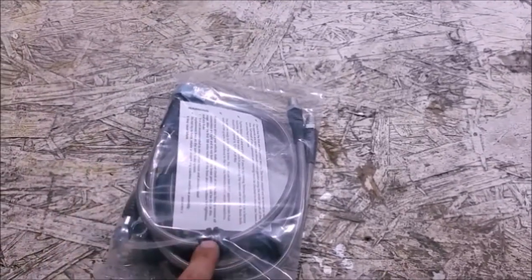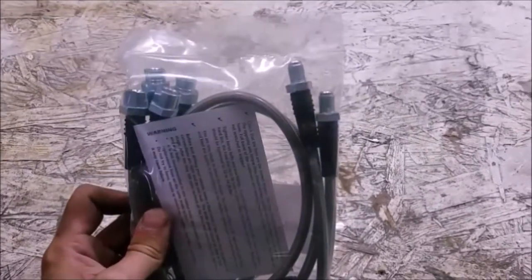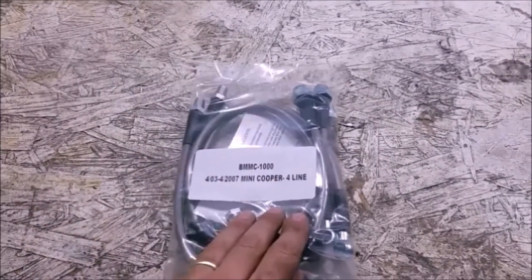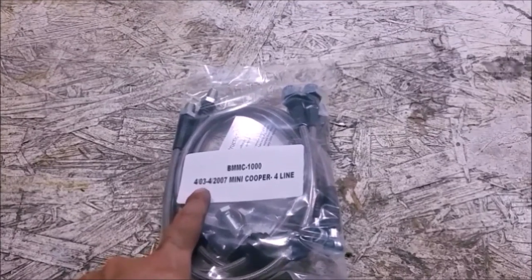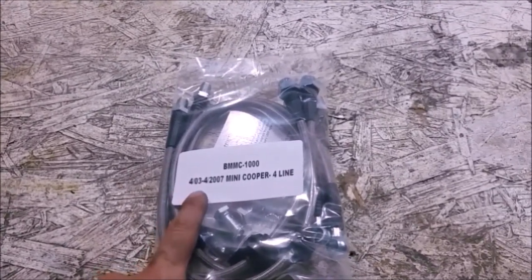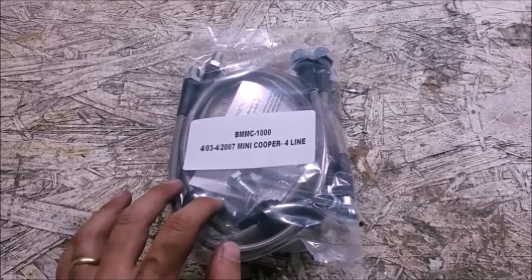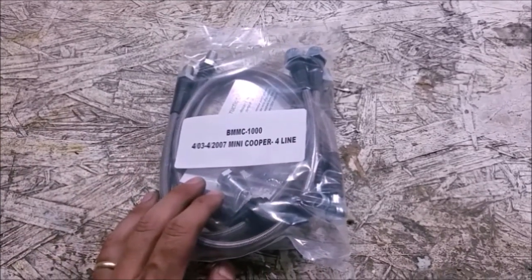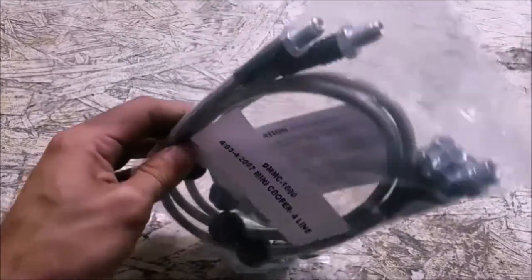This is a set of stainless steel lines with all the factory hardware, like the little rubber hanger that keeps the line in place. They changed the Mini starting at the end of '03 — the way the caliper bolted to the hose was changed, specifically in the rear. So if you have an '02 or early '03, double check you've got the correct brake lines. For later ones up to 2008 and the convertible, everything should line up.